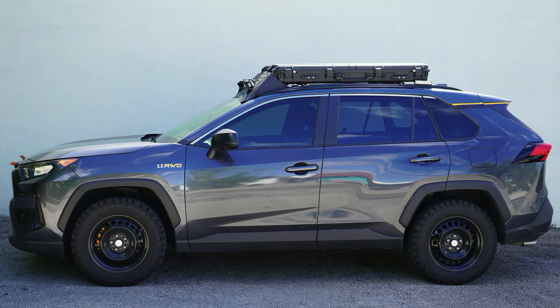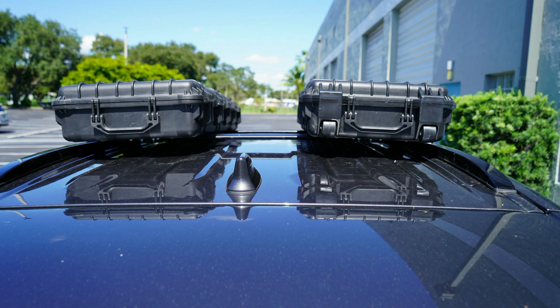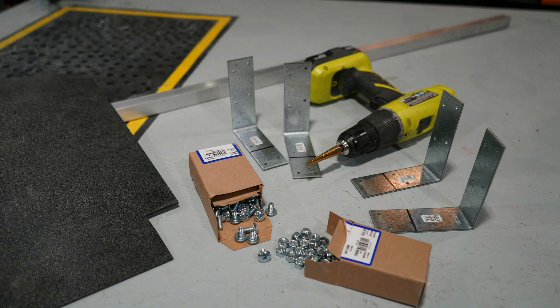This is my super bargain basement cheap air dam for the front of my cargo boxes. I put these cargo boxes on top of my little RAV4 to be able to carry a bunch of crap. I did them as low profile as physically possible and it was like I was towing a boat — it was really, really noisy.